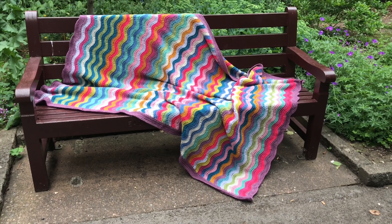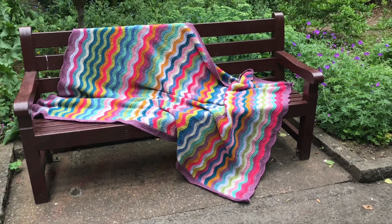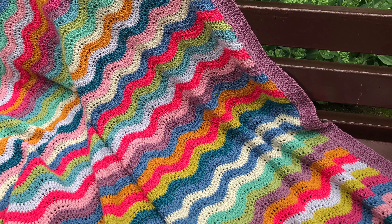So it was a long process and it took me quite a long time to make this, but as I said it was my bed project so I just worked on it whenever I felt like it, and it was good to have it.